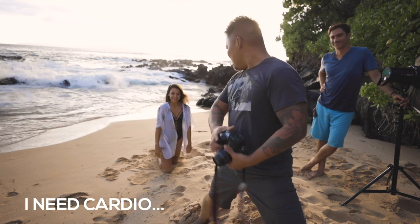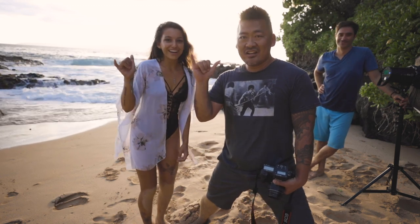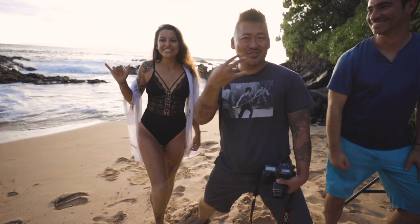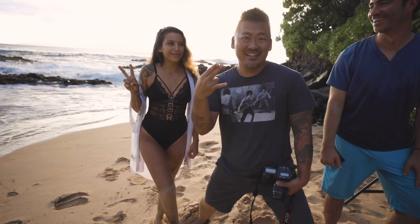Come over here — oh what do you do? Shaka! Shaka shaka! Oh he's gonna do like that — that's his thing. No, Chris is a shaka. Peace out, peace out!